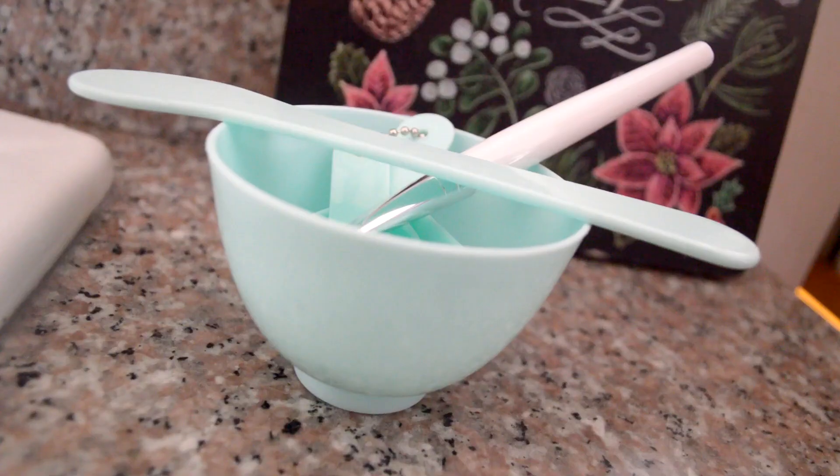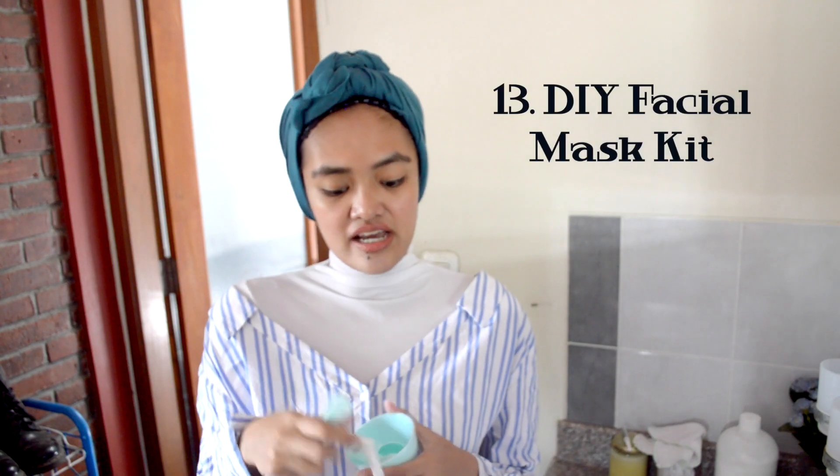This here is my kit for making DIY facial masks. There's a spatula to mix everything together, a cute little brush to swipe it onto my face, a little bowl, and some measuring spoons — super cute. So whenever I want to make something simple and quick, I just pop the ingredients in there, smash it up, and swipe it on my face. Now let's go into the bathroom.